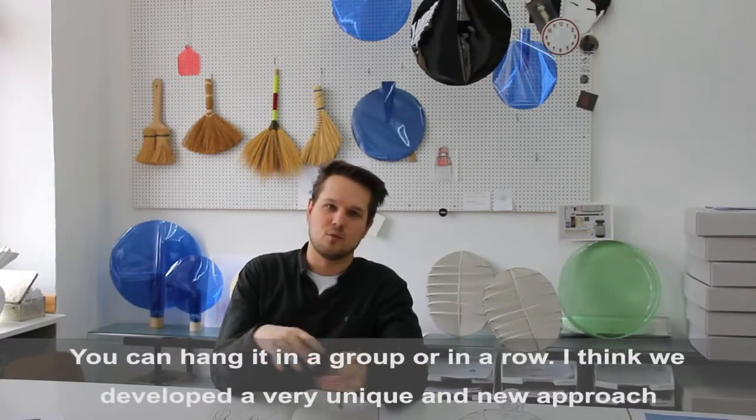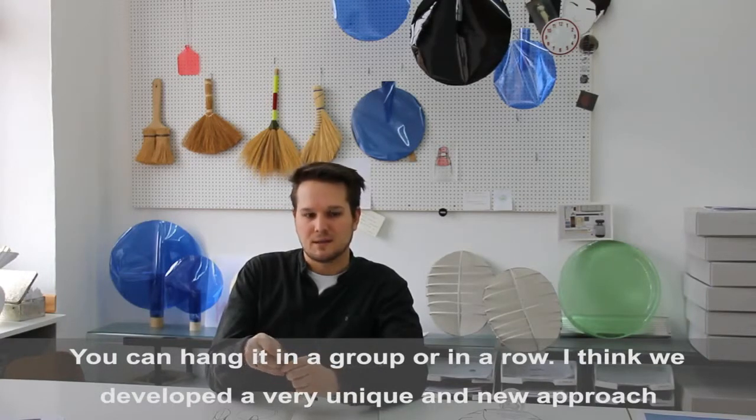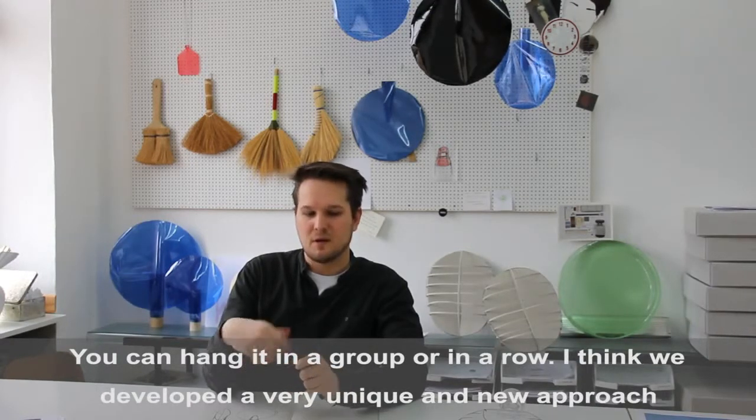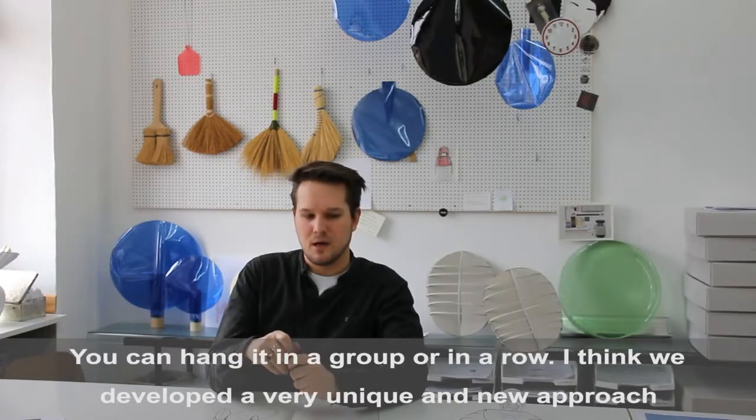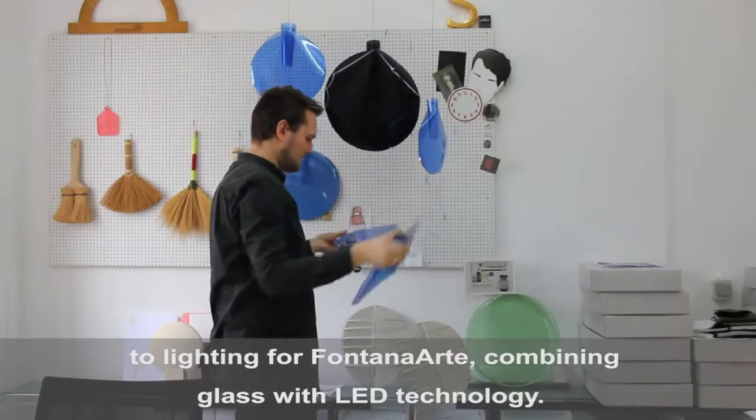You can hang it in a group or also in a row. We developed with Fontana Art a very unique and new approach for lighting made of glass using LED technology.